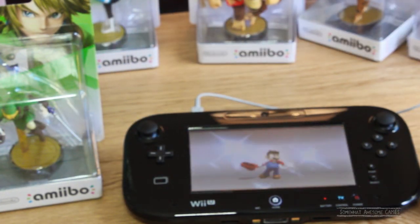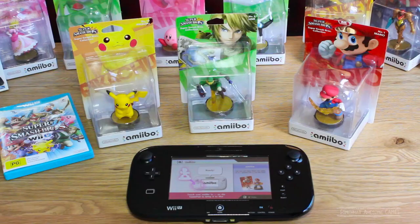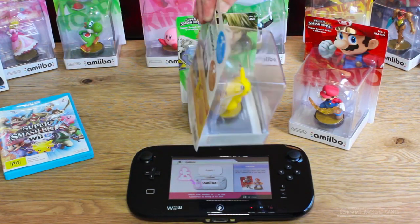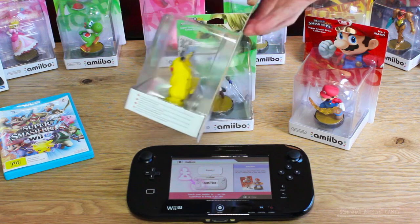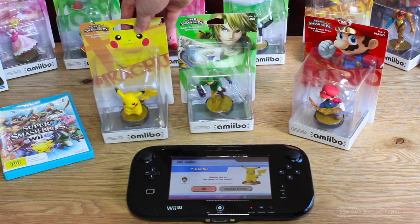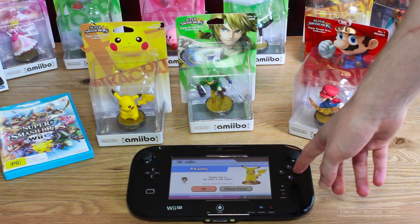As you can see, Mario is all sealed up still and he works in the box, just like that. I wanted to use Pikachu here — we haven't used him, but we performed the surgery and got the sticker off. You can't tell he's been opened at all, and just like that, there's Pikachu on the gamepad. We can claim ownership of him, all that good stuff.